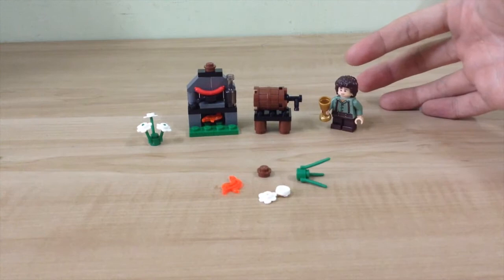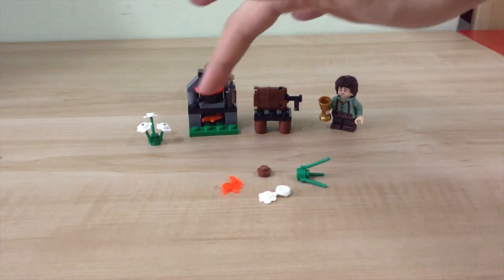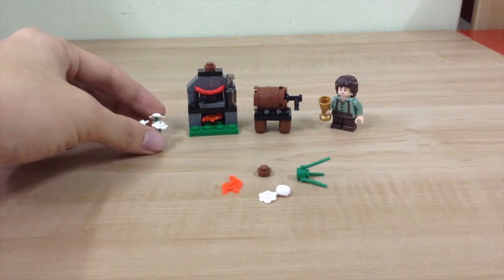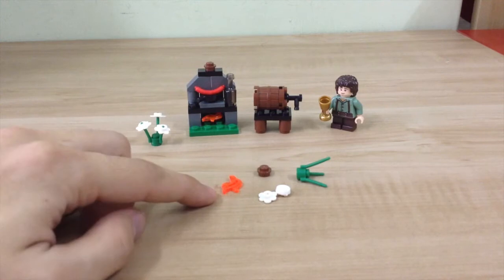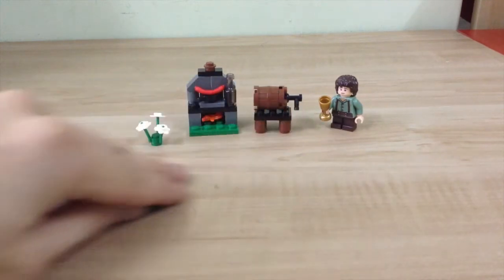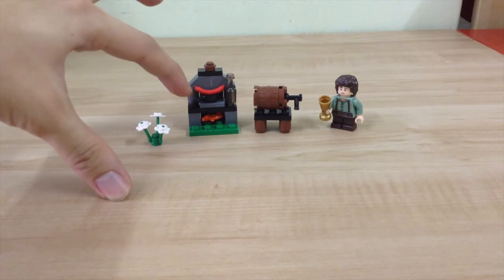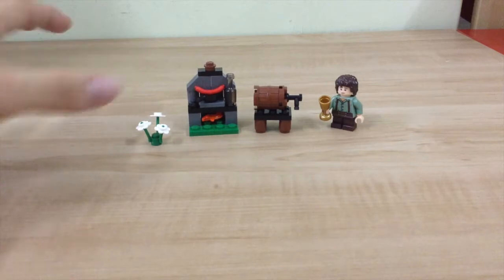We have the barrel with beer, a pan with a sausage on a cooker, a bottle, a flame, and three petals of flowers. Here are the extra pieces you get from this set. What I like about this set is the details on the cooker — there's a pan, a sausage, the fire, and the bottle. It's just nice, and I like the flowers that come with it.